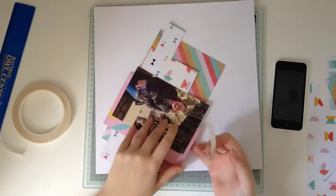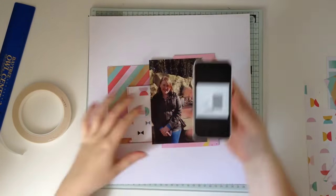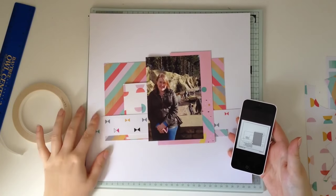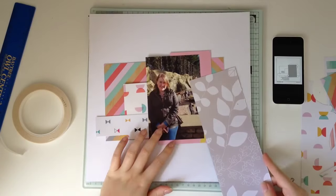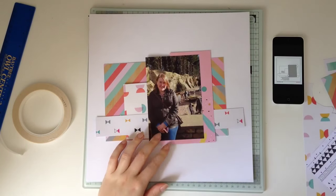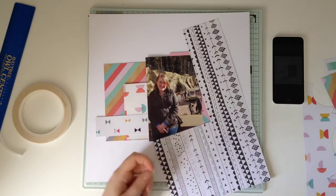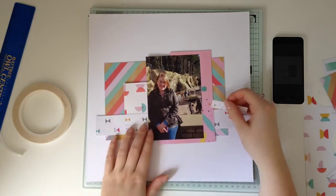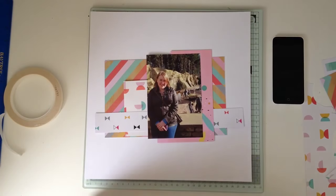I'm just layering up my papers according to the sketch. I've got my phone there off to the side and I just keep referring to it. I've got my layers down and I'm now thinking about embellishment clusters. I did think about adding an extra little layer, a little strip, but it didn't work so I took it away.